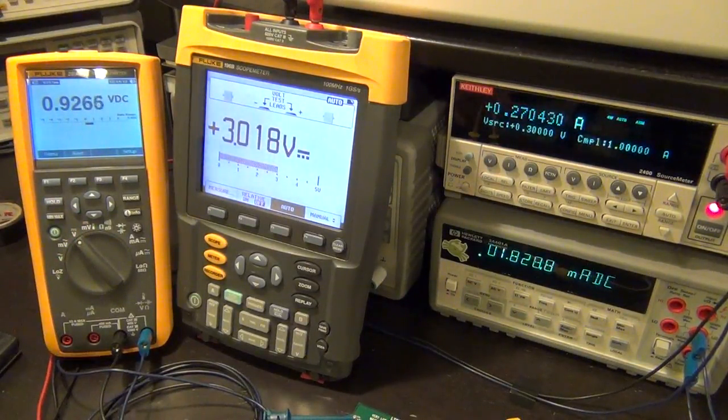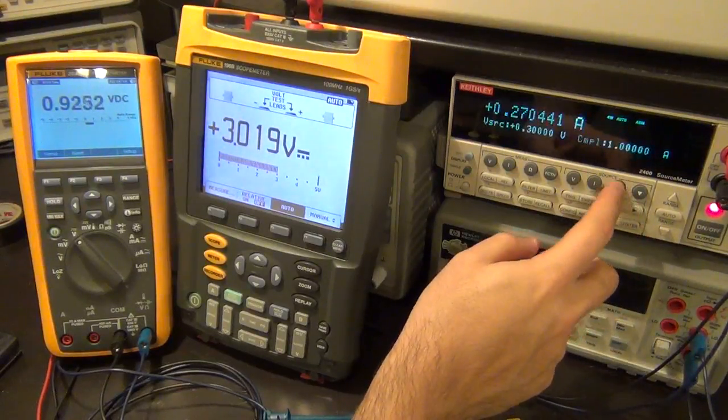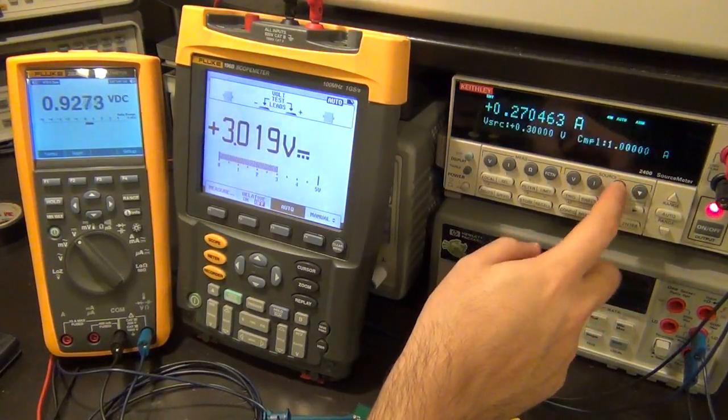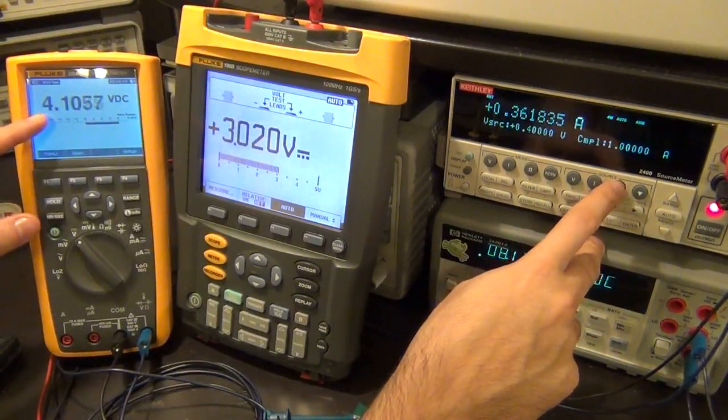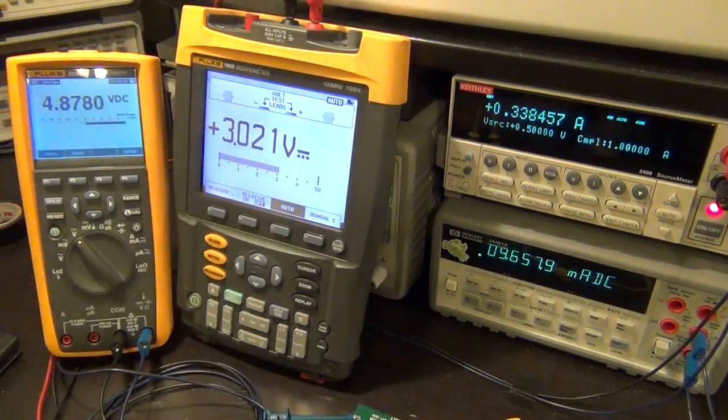Let's go ahead and increase the voltage until we get regulation. At 0.4 volts, almost there. At 0.5 volts, you can kind of see it is there. And if you listen carefully, there's that screeching noise - that's the sound from the inductor being charged and discharged, which mechanically shakes the inductor and you can hear that sound. That's from the boost converter.